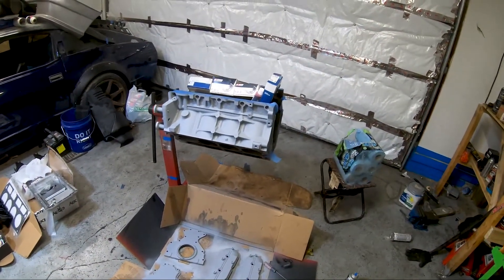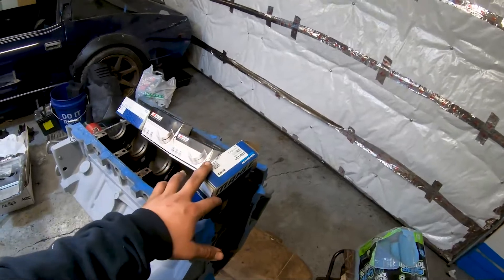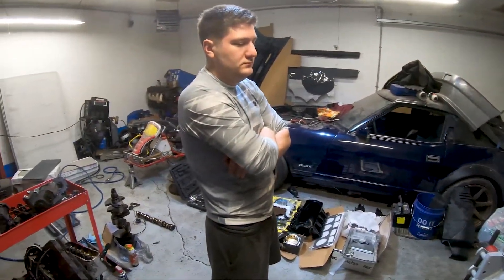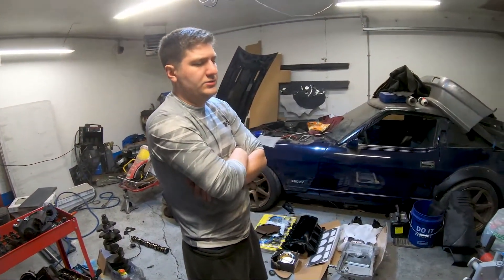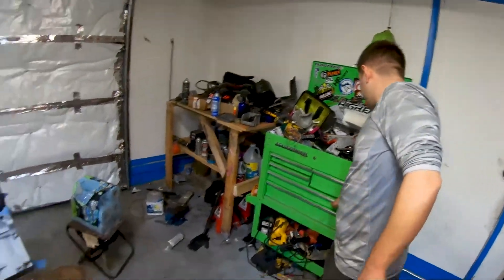Jason wants this to be a reliable motor and he's trusting us to get him the right parts. Basically we're going to bring this motor back to stock — a lot of what we're doing is preventative maintenance — but also a couple of little performance parts. Like what we do with our own builds, it lets him still be able to do more in the future. Being able to grow is a huge part of any build.